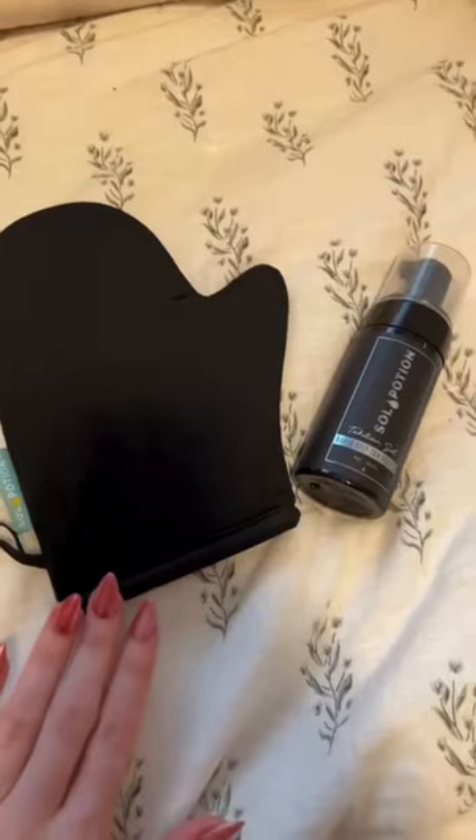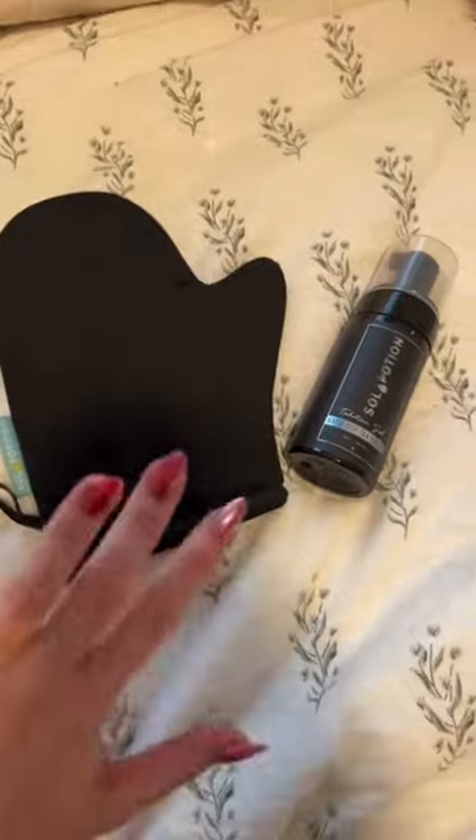I always exfoliate and shave the day before I do my self tan, and then I make sure that I moisturize. When I'm about to self tan, I make sure I don't have any moisturizer or anything on, just so that I get the smoothest self tan. It always works so well — I literally love tanning mousse like this. It's perfect.